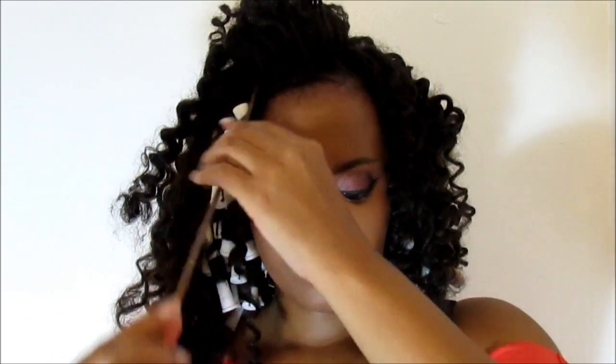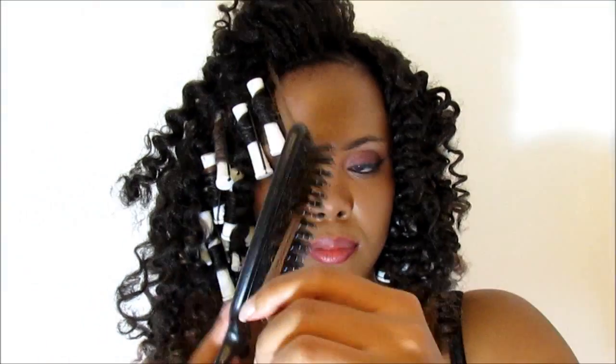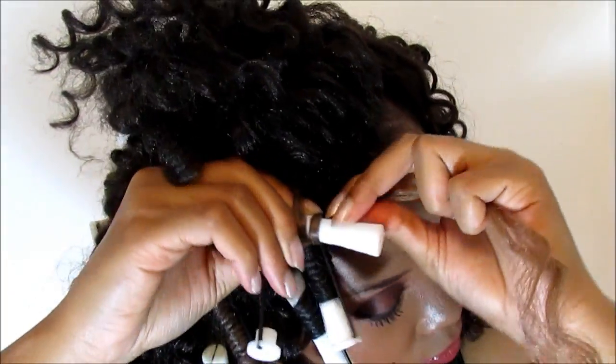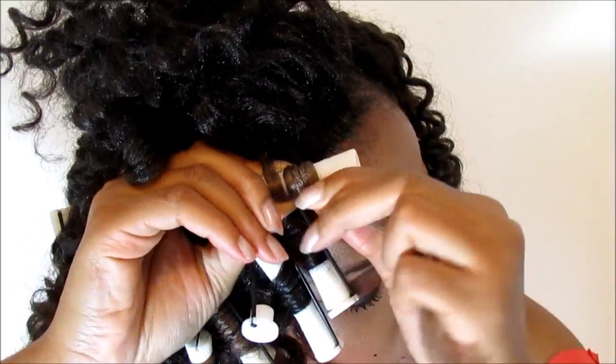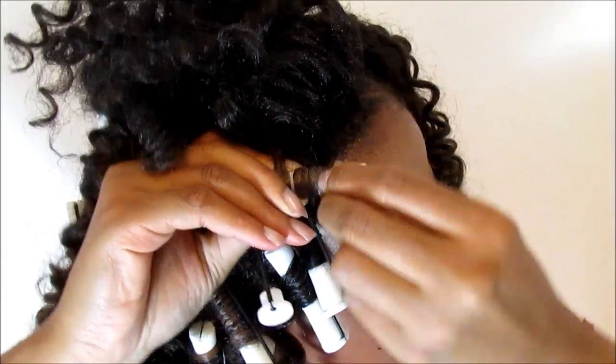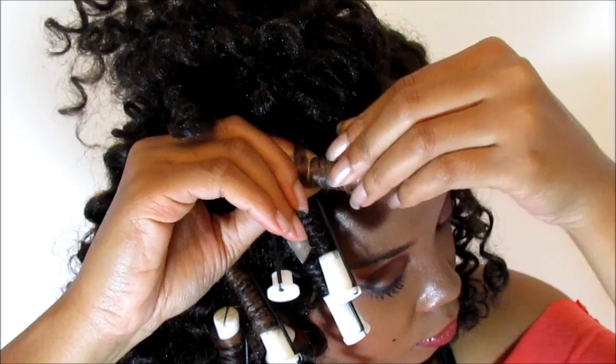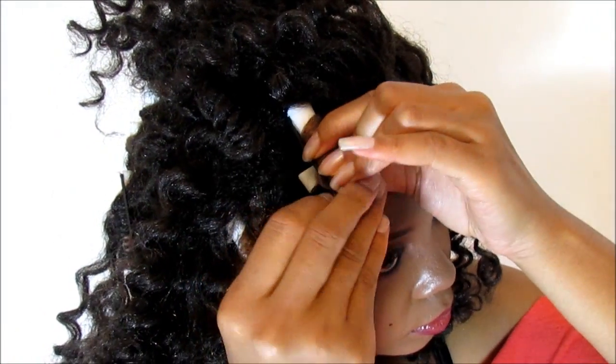If you have highlights in your hair, this is for you. Highlights are different than your natural hair color, so you must give them the most attention as they stand out the most. All of my blonde and number 27 hair pieces were curled to perfection because they need to look the best as they are the most noticeable.